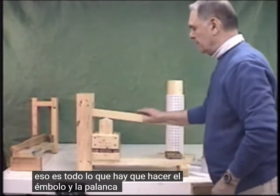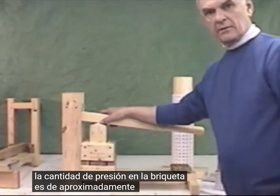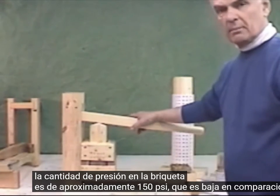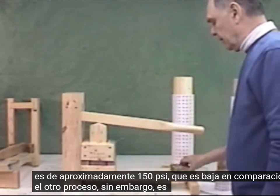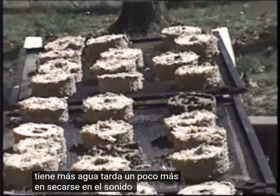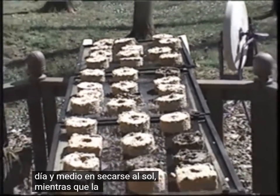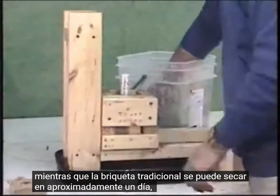Plunger and a lever to do the pressing. The amount of pressure on the briquette is about 150 PSI. That's low compared to the other presses. However, it is adequate to make a very good briquette — it just has more water and takes a little bit longer to dry. In Ohio's sun, this takes about a day and a half to dry, while the traditional briquette can dry in about one day.